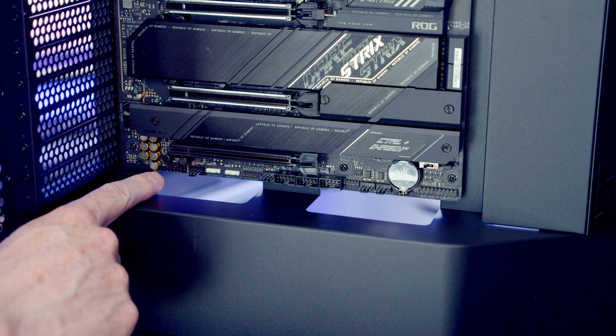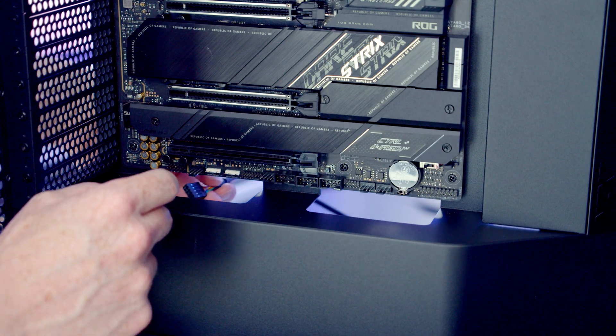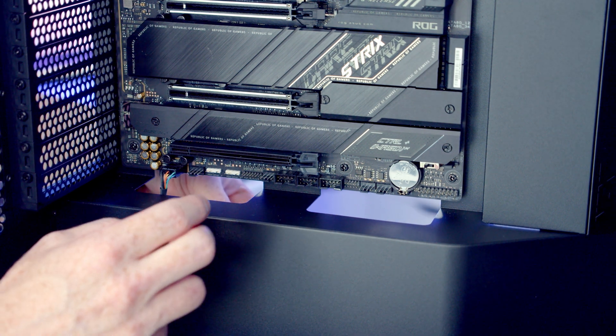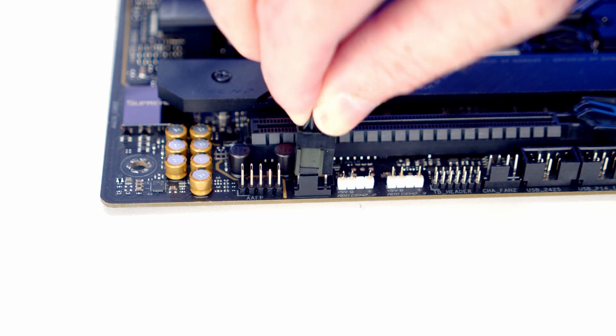For the case cables, the HD audio cable goes into the header at the bottom left of the motherboard — bring it through the cutout and plug it in with the HD audio text facing up. Next to it is a system fan header, so bring the triple splitter cable from the front fans through, line it up, and push it into place.